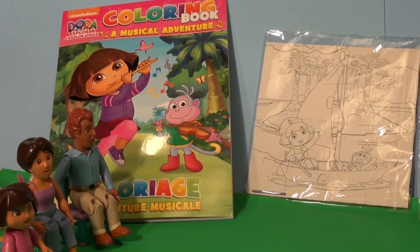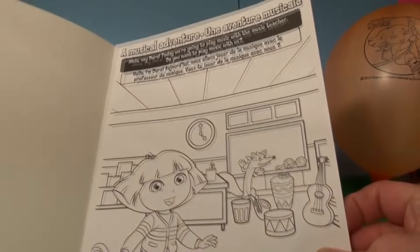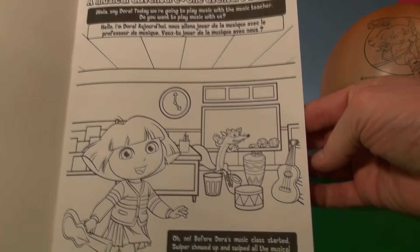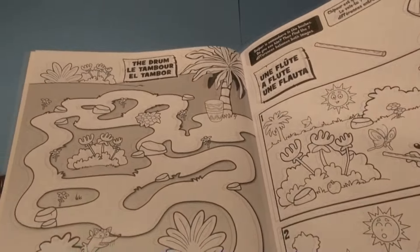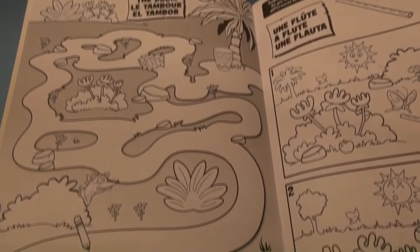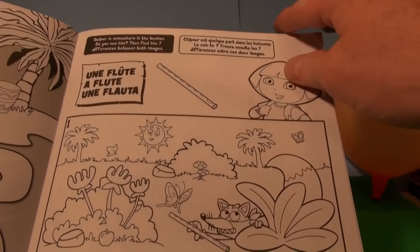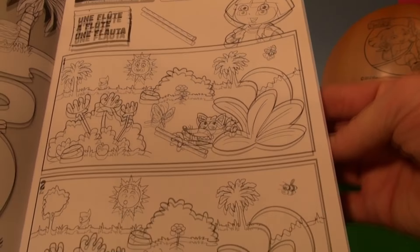Let's have a look at the coloring book and see what pictures are in there. Here we go. The Music Adventure — oh, it's a nice story too. And there's Swiper hiding over there. It's one of these maps. Where's the drum? Help me find it, she says. The story of the flute, and lots of good Spanish in there too. And of course Swiper is always hiding in the bushes somewhere.